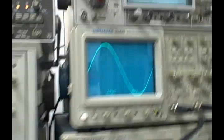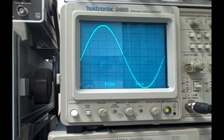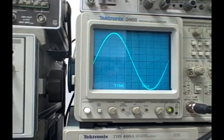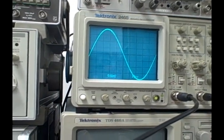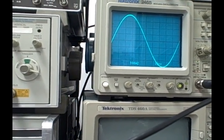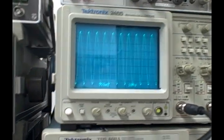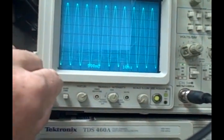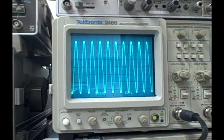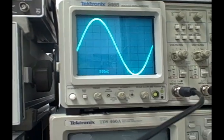Right now I'm outputting a 10 MHz signal on this Tektronix 2465. Get a good look — it's a nice looking sine wave. And if I want, I can go to 100 MHz. Let me bring up the intensity a little bit so we can see that. There we go — that's 100 MHz. Back to 10.